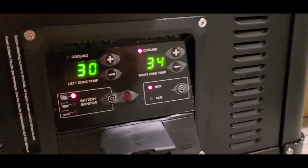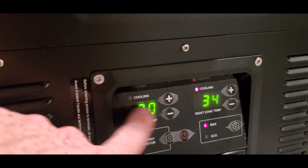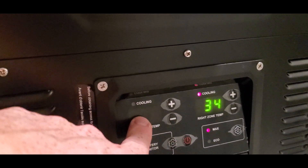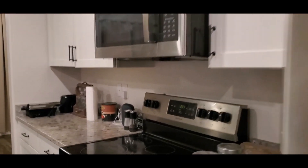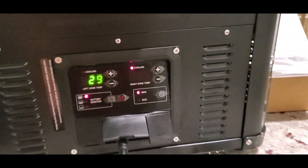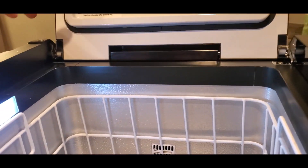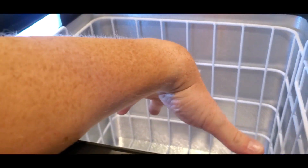You can see the cooling indicator light is off on the left side because it went down to 30 degrees — below the set point of 36 — so it stopped cooling. The clock shows 2:30, meaning it took about 30 minutes to get that side down to temperature, and it's still dropping. The right zone is still going down as well. Opening it up — the light kicks on immediately when you open the lid, which is a nice touch.